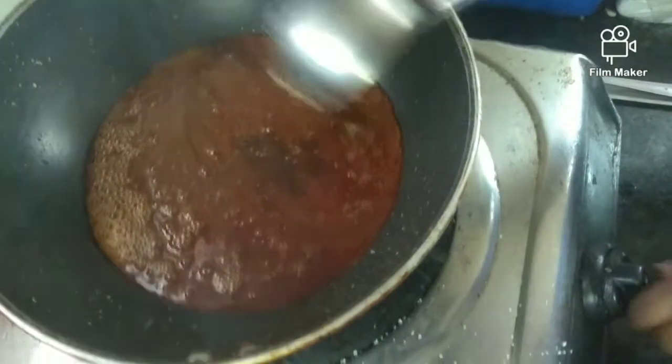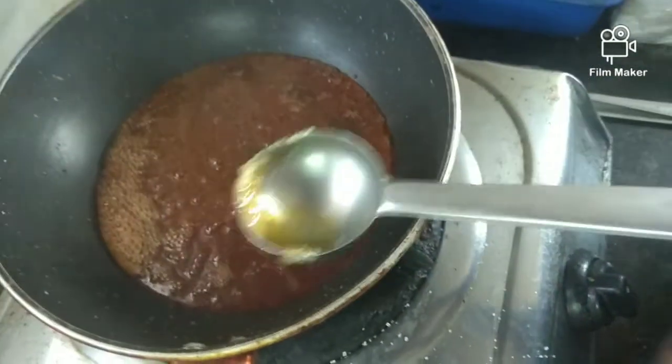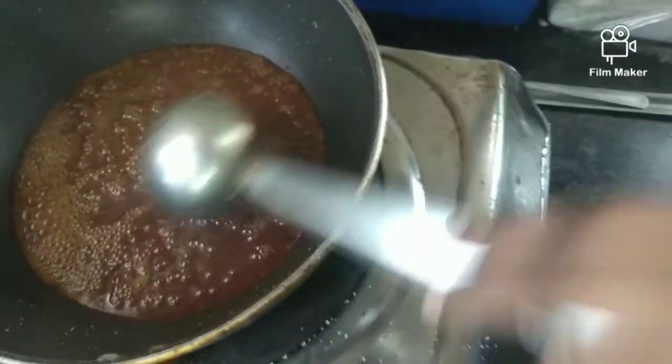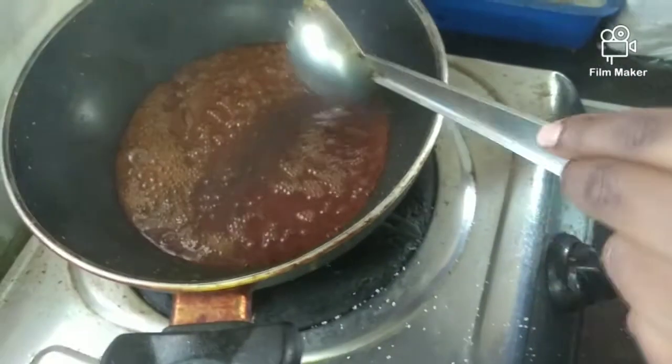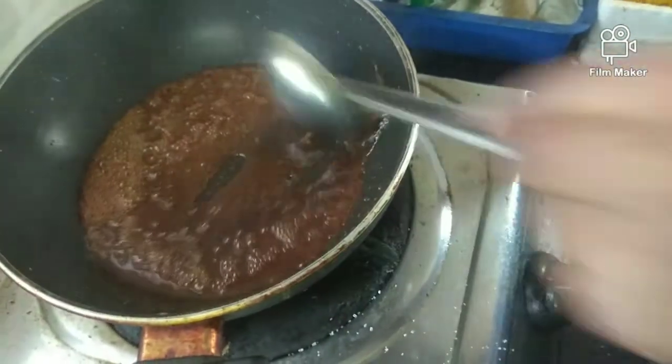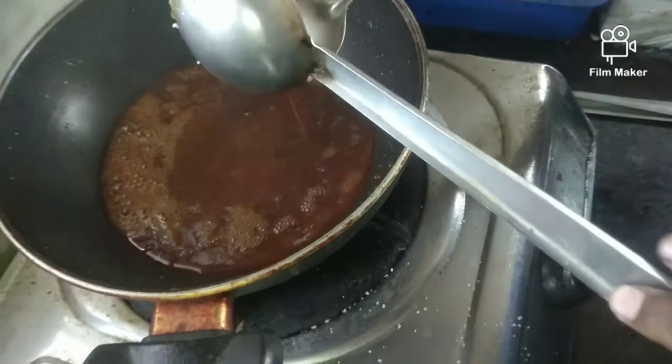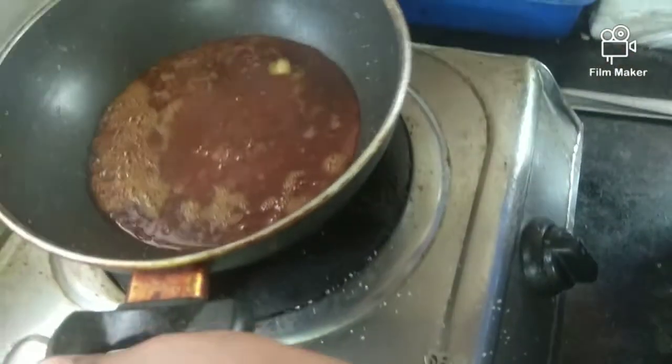Now we start off the stove. The stove is on the current. Put it in the oven. Then we put it in the oven and put it in the stove.